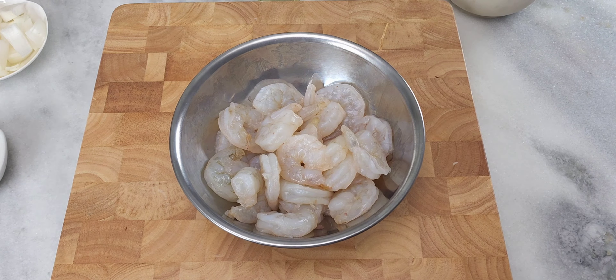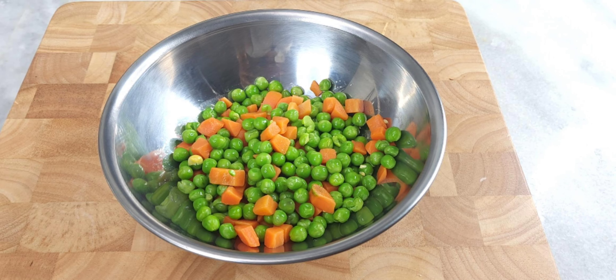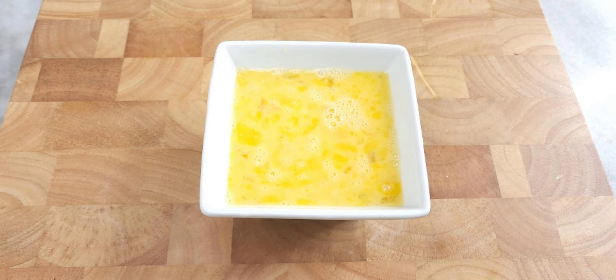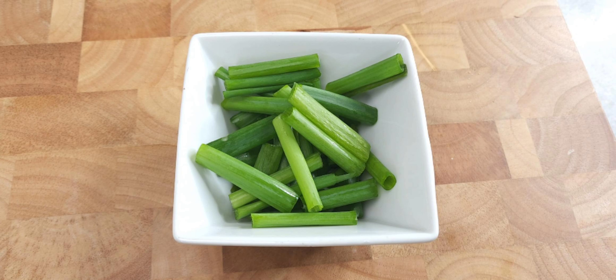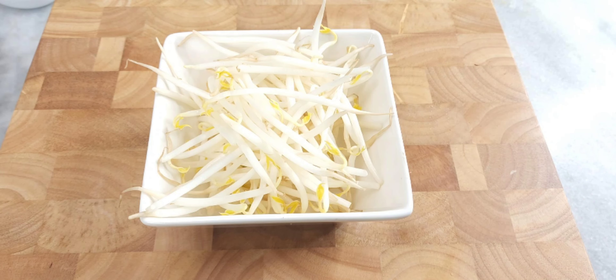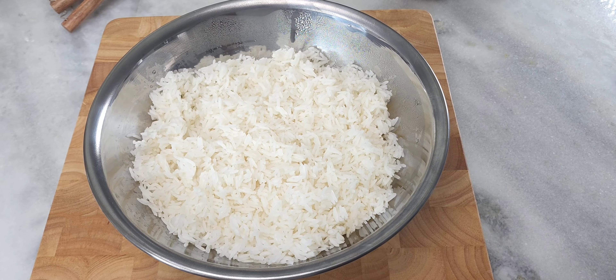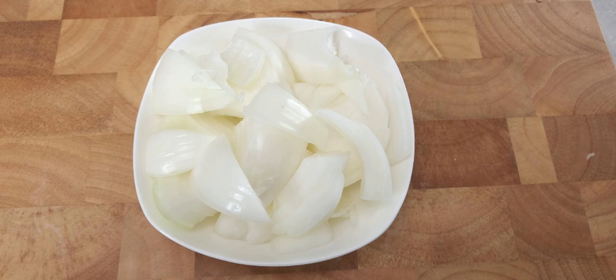Next we'll be using two cups of mixed vegetables — I'm using peas and carrots, but you can use whatever you like. Next you'll need two eggs; you don't have to include this, it's totally optional. Next you'll need a half a cup of scallions, some call them green onions. Next we have bean sprouts — I'm using about a cup. Next you'll need four cups of jasmine rice, refrigerated for 12 hours before use.